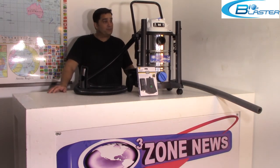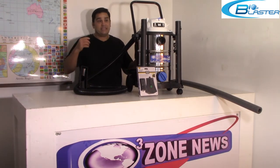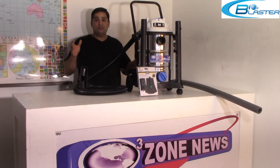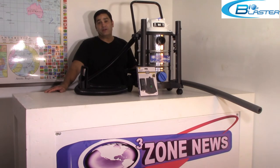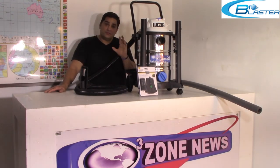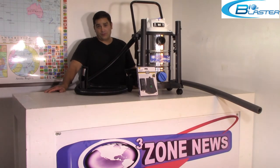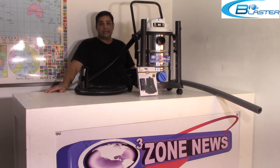If you have an auto detail shop or a car dealership and you're looking for the right professional tool to get rid of those odors and use for all your ozone treatments, the Super Auto Blaster for Cars is the machine for you. And folks, in this new post-COVID world, it allows you to offer a secondary service as well.